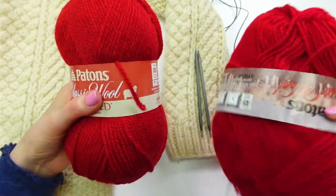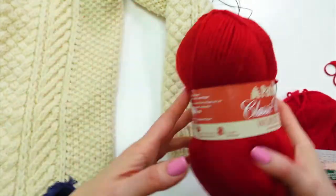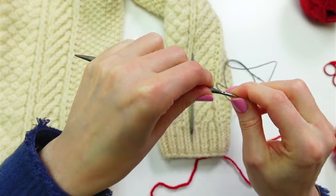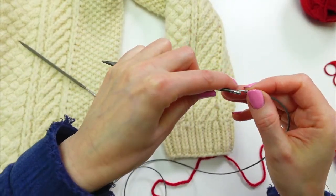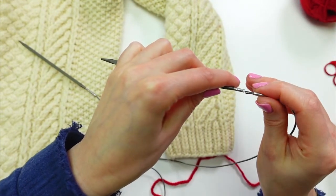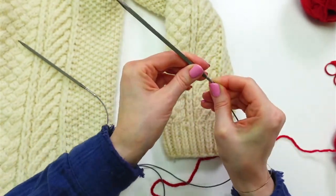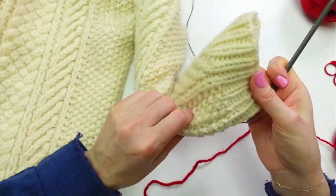I have an extra ball of Patons Classic Wool here — same size, same color — just in case I need to double up or run out. First, I need to attach the needle tips to the flexible cord. These are my interchangeable needles, and I'm tempted to get rid of all my other knitting needles since I have these now. Okay, let's attempt to pick up some stitches — where's that seam?